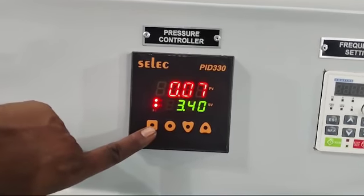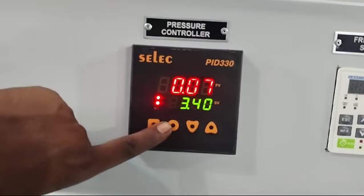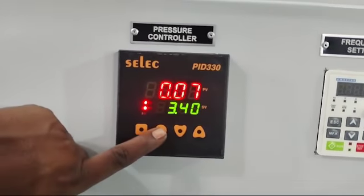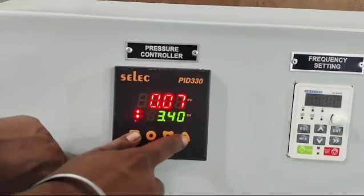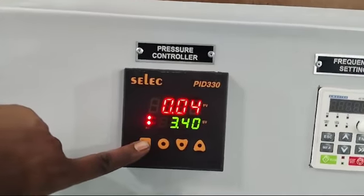Then Set 2 — that is the required pressure. Here we are setting it at 3.4 kg. Then release the set button.